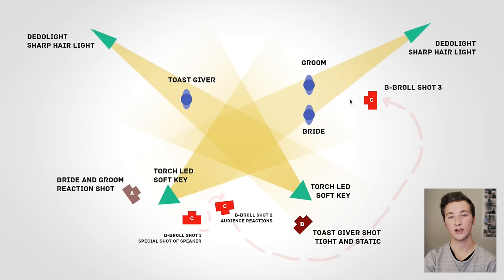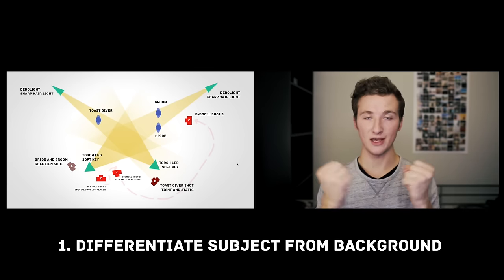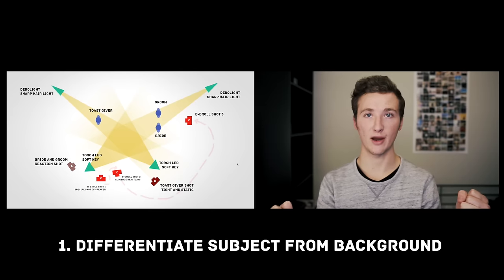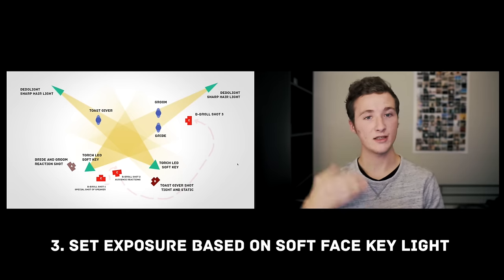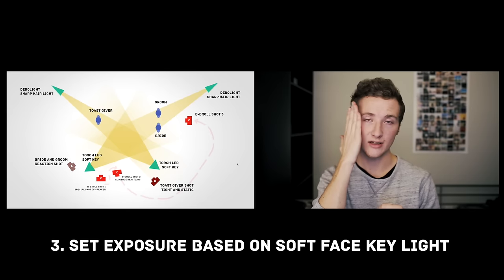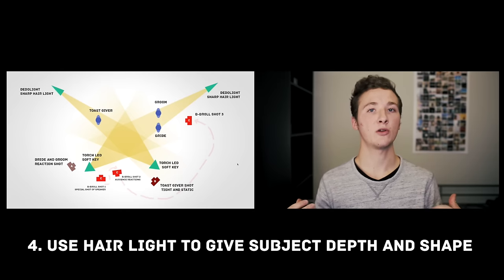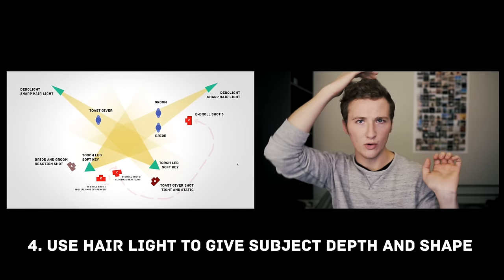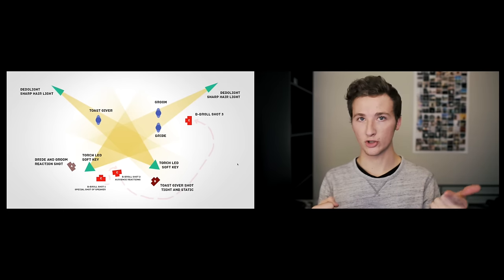Another shot I like to get is between the bride and groom of the toast giver — a really cool shot to put in between the main angles. In review: you want the foreground subjects more illuminated than the background so they stand out from the tables and chairs. But you want some bokeh or color in the background. Set your exposure to your key light — which hits the face softly — and your hair light should be sharper, brighter, illuminating just the shoulder or hair to give shape. Lighting at receptions is all about background, exposure, and shaping.